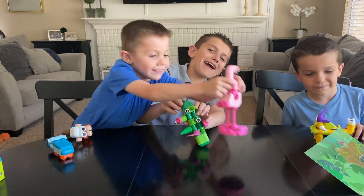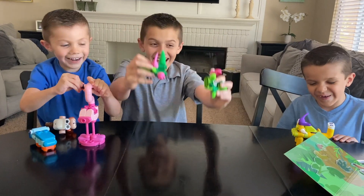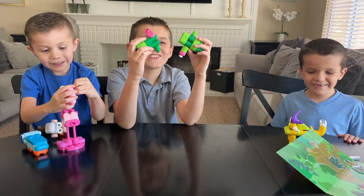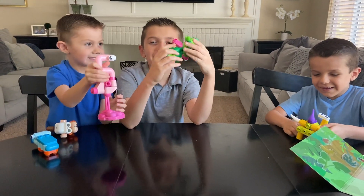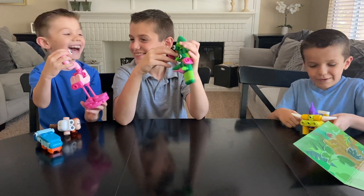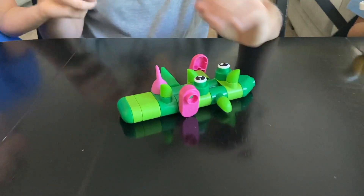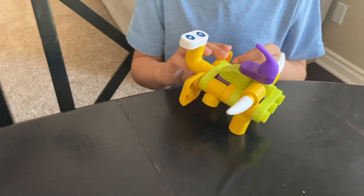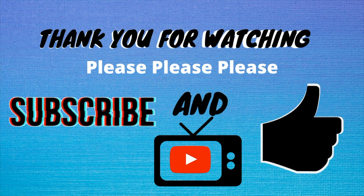Okay bye! Let me do something. No! I'm destroying my beautiful creation! Oh wait, never mind, he's good. Let's mess it up even more. No, no! Sorry. There you go. Thanks! Bye bye!